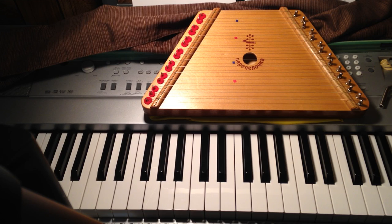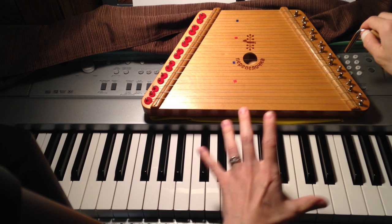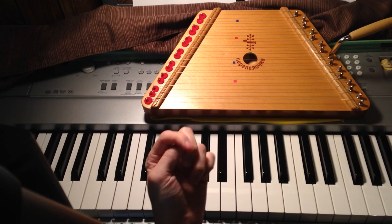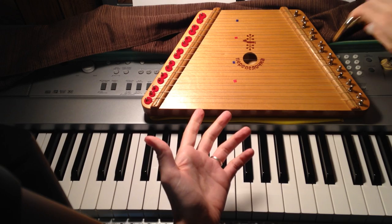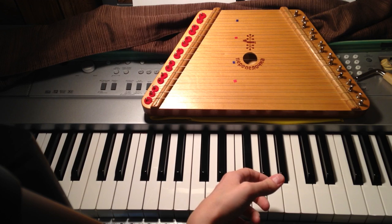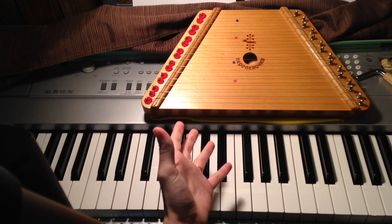Tuning is a little tedious — you want to make very small movements with your wrench because a little movement makes a big difference. It can be very frustrating at first because 15 strings is a lot more than, say, a guitar, where the strings are longer and the tuning mechanisms are more precise. But once you get the hang of it, it goes a lot quicker. I definitely recommend don't get frustrated by tuning and give up for that reason, because it will get quicker and easier.